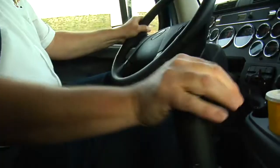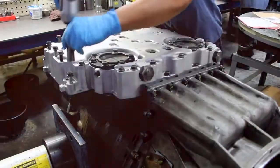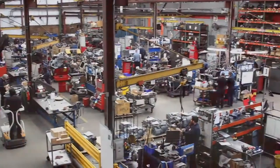Today on Drive Trainer, we will be demonstrating how to convert your Transmission Electronic Control Unit, or TECU, to your newly remanufactured Volvo i-Shift, or MAC M-Drive transmission.